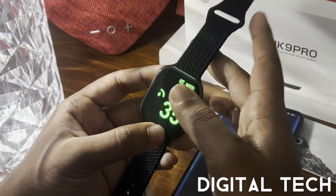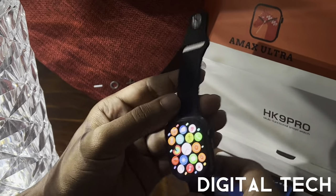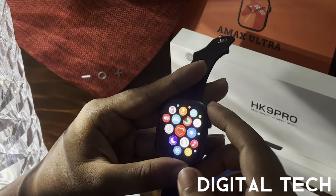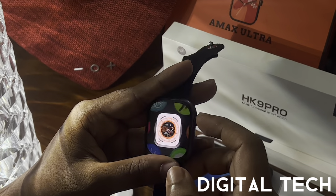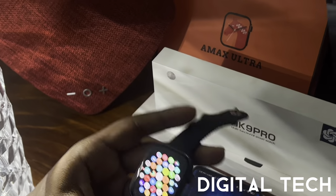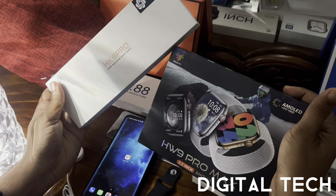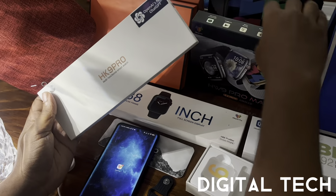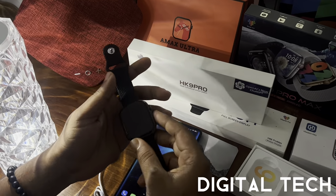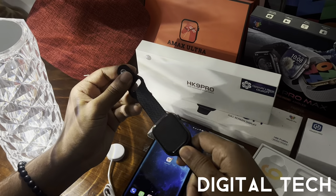So we've reviewed, connected, and shown all the features in this watch — how to connect it, use it for calls, sports, and more. If you liked this video, please give a thumbs up. Next we'll be doing a comparison between the HK9 Pro and the HW9 Pro Max to show which is truly an AMOLED watch. Please subscribe, like, share, and thank you for watching — see you soon!